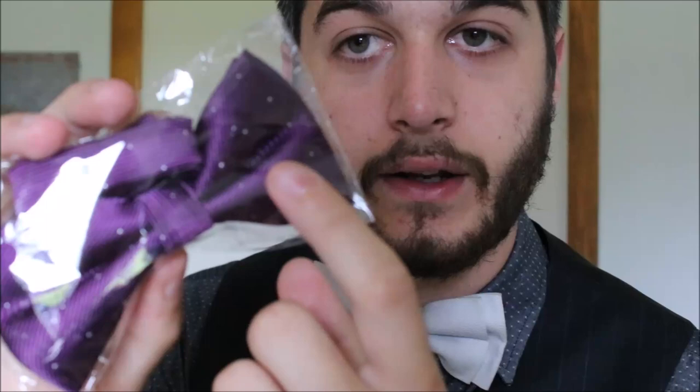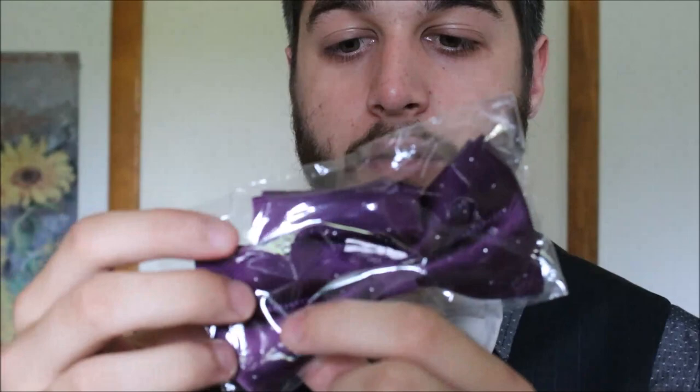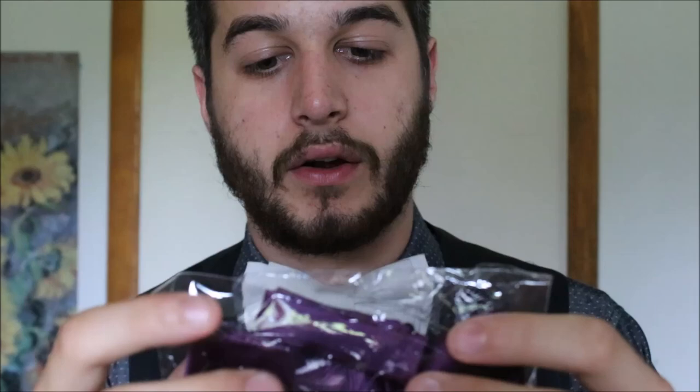What I would consider the second level of flashiness is this purple bow tie. As you can see, it has very tiny metal studs on it. The metal studs add a little bit more flashiness to it, as well as the color — obviously a purple bow tie will turn a little more heads than a white one.